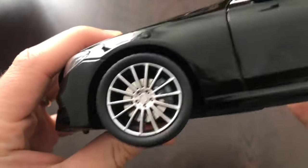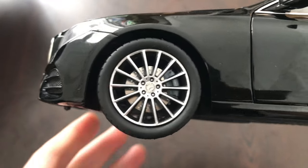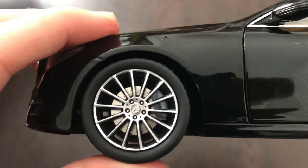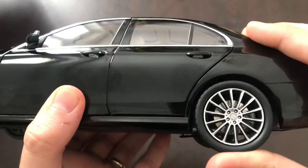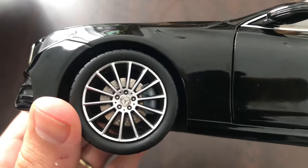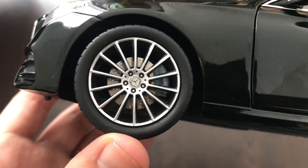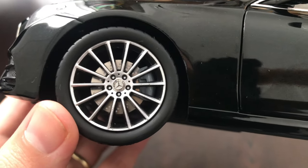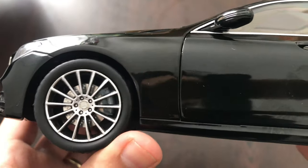Next we have the wheels. This model features steering and also full suspension on all four wheels. The rims look very very good, with the Mercedes badge in the center. On the brake caliper it says Mercedes as well, and the brake disc looks decent for this price range.